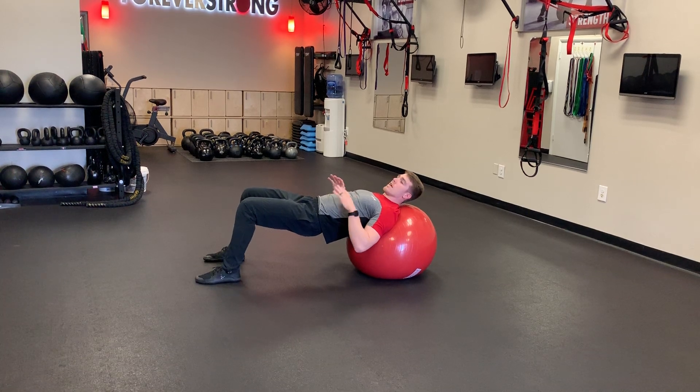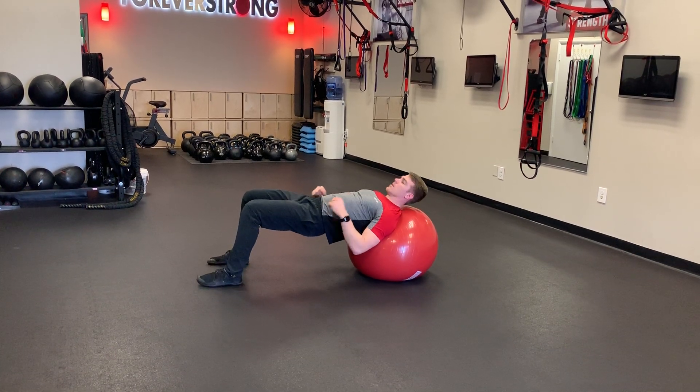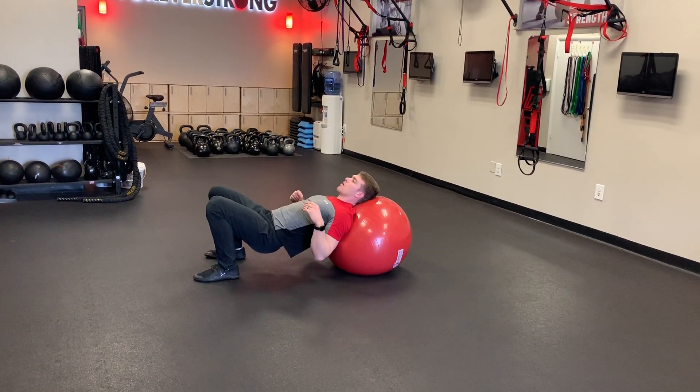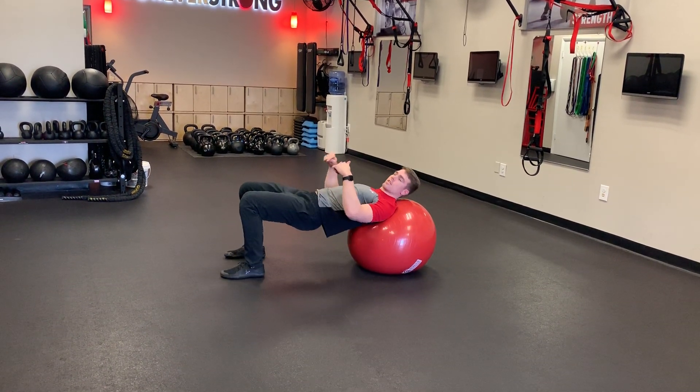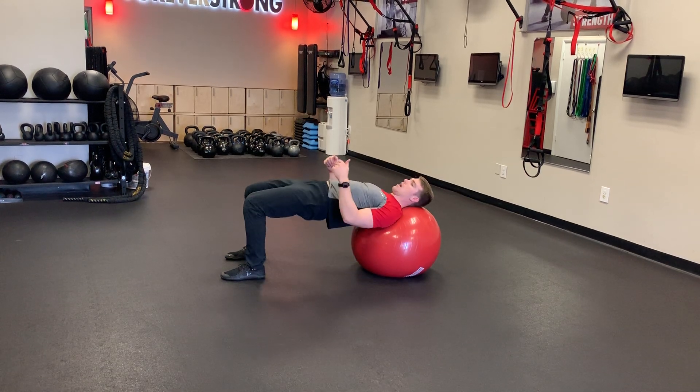What you want to avoid doing is a forward and back motion. So once you get here, don't go like this, but rather just down and up with the hips.